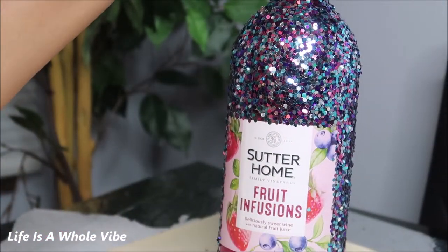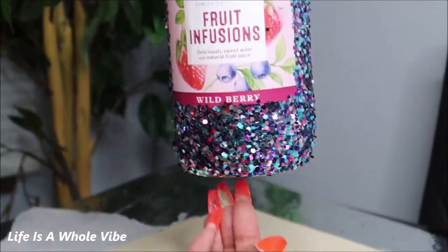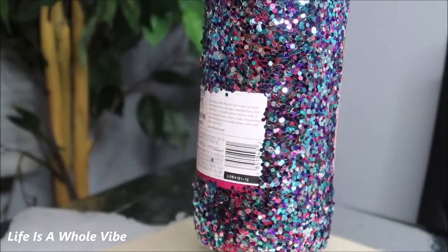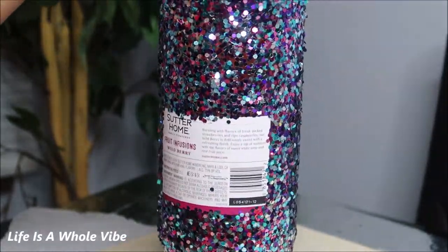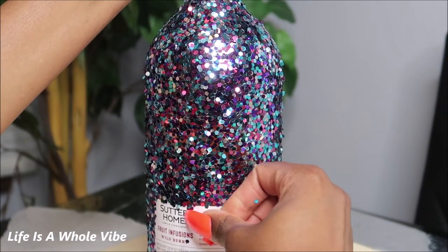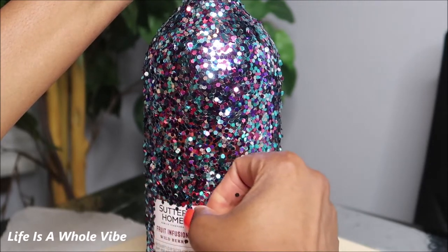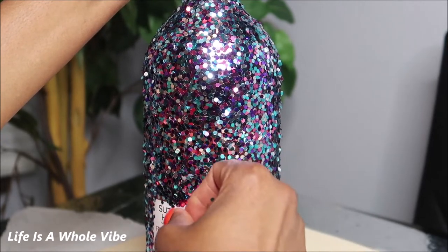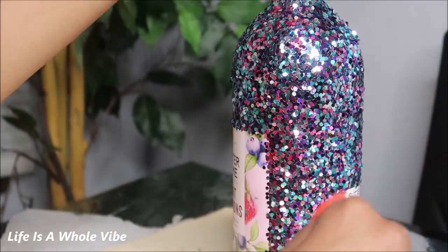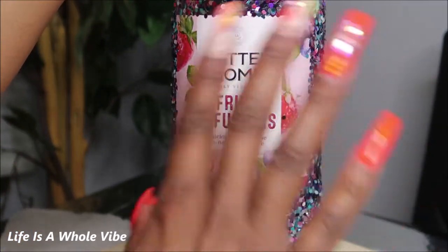I'm back with this big Sutter Home Fruit Infusions bottle and it is very very sparkly and pretty. It has dried and I knocked off what I think won't stay with my brush, and then I can go back with something a little sharp and clean it up more in some areas.